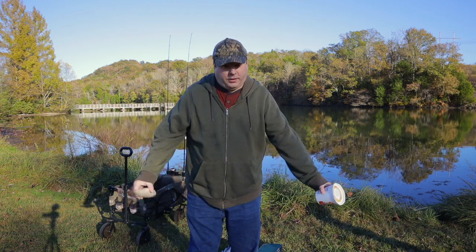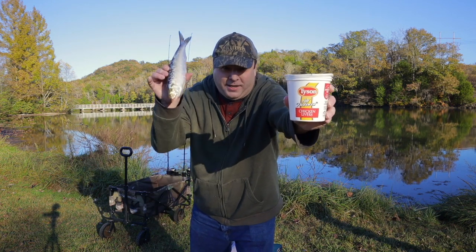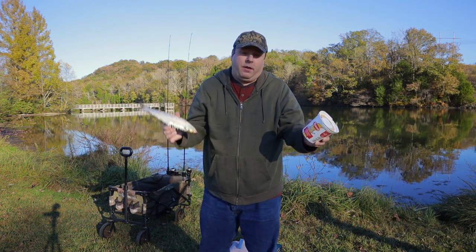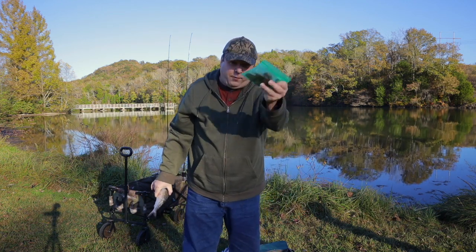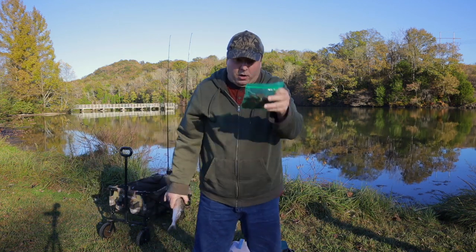Today I'm doing the ultimate fishing challenge: I'm putting chicken liver up against skipjack herring. It's basically using a store-bought bait versus a bait found in the water. Now my skipjack is frozen — I was unable to get fresh skipjack today, so I froze the liver as well. That way the liver will stay on my hook better.